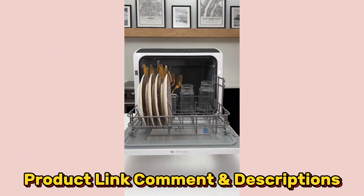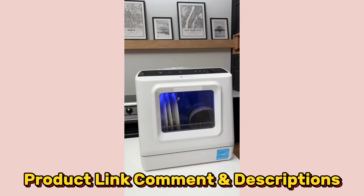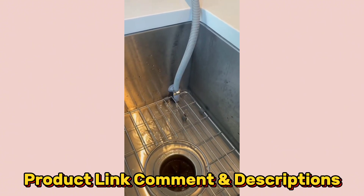Load your dishes into the pullout drawer and add water into the 5-liter tank. It has settings including quick wash, steam, sanitize, and fruit cleaning. Plus a hose that suctions to your sink and empties the waste right down the drain — no mess.